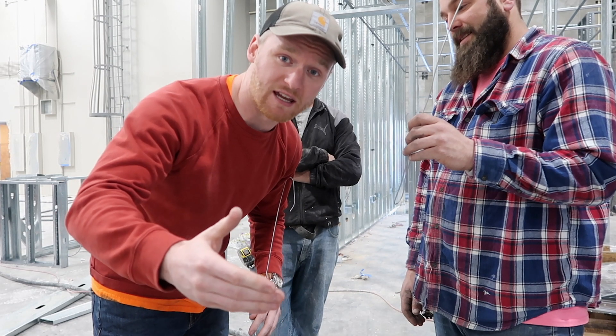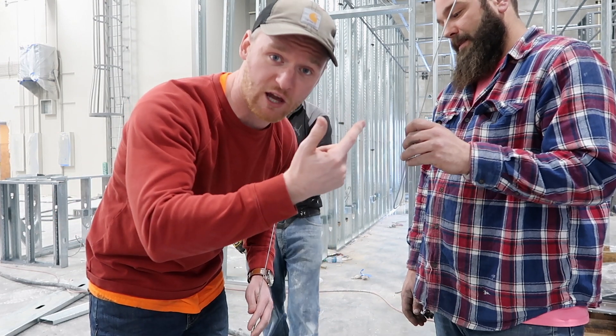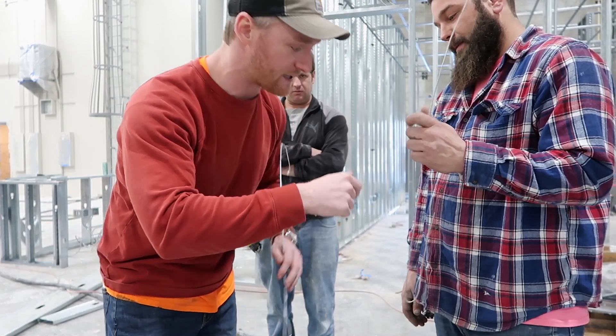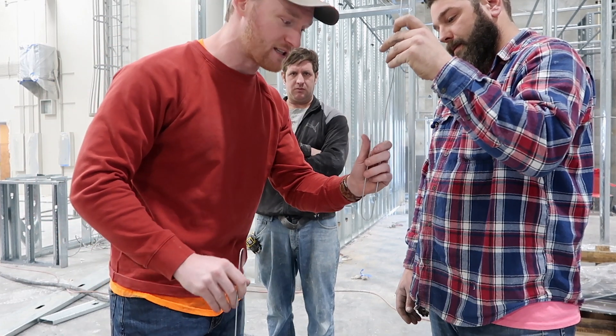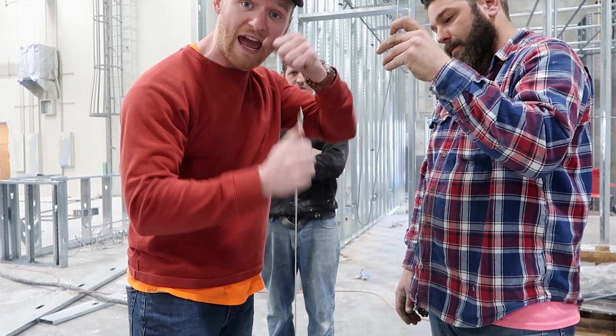This is going to be in addition to the wire video that we did at the grant appliance. I had to show Eric how to actually tie a slipknot so that the wires could hang on each other.